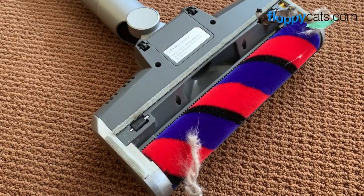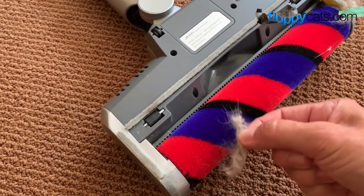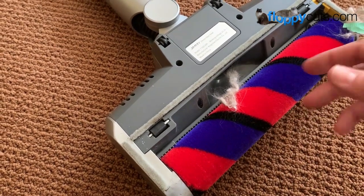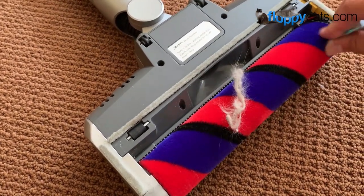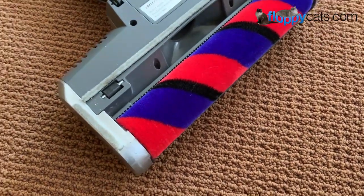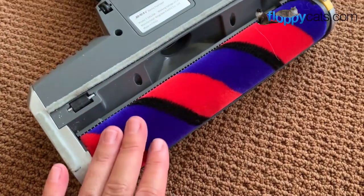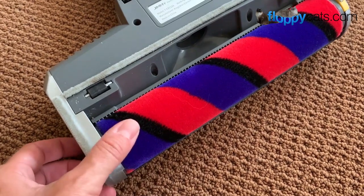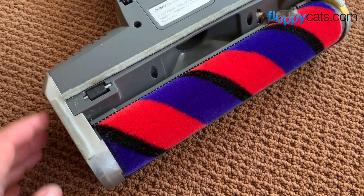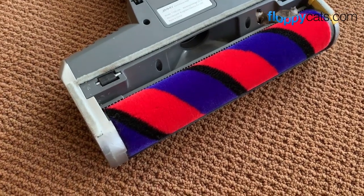These no-hair-wrap brush roll heads aren't totally foolproof. Long hair would eventually get sucked up once it got to the center after rolling, but sometimes it's easier when you're done vacuuming to just pull it out and have it sucked in, or throw it in the trash. I like to check it after every vacuum to make sure it's still performing okay, and I always empty out the waste canister after every vacuum as well.